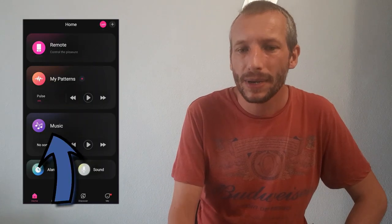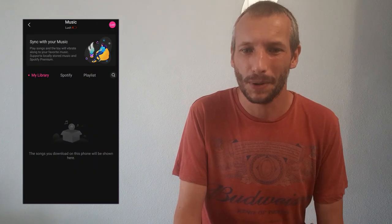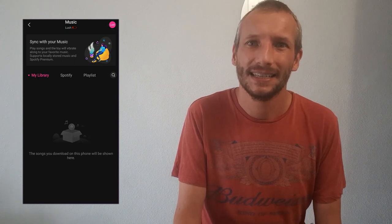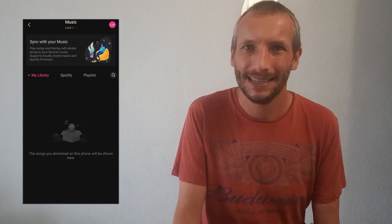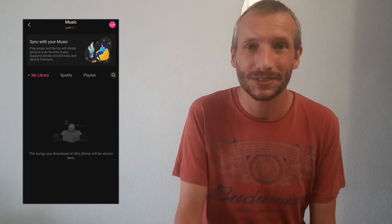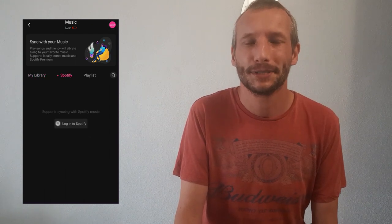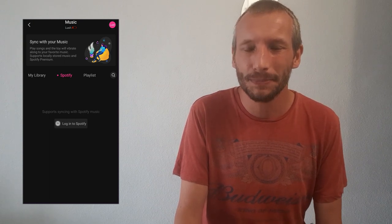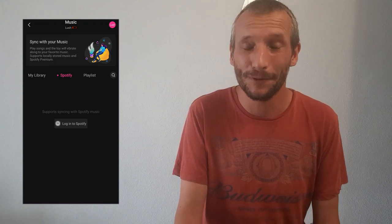Back to the main menu where we're going to click on the music tab. This function blows my mind a little bit — you can add your playlist of music to the app and the device will vibrate to the same beat as your playlist. So if you've got fast music it will vibrate at the same pace. You can also connect it to Spotify, which I think is awesome — you can add your music from your Spotify account and your playlists will vibrate your toy.